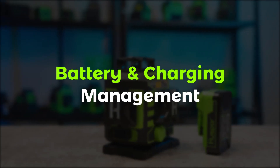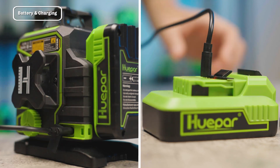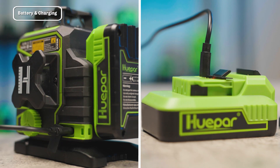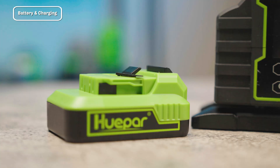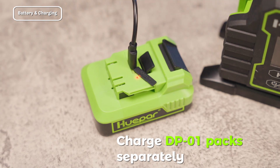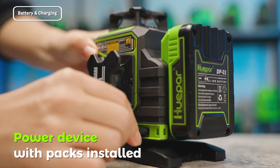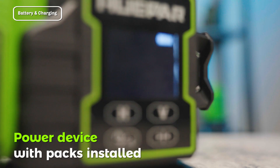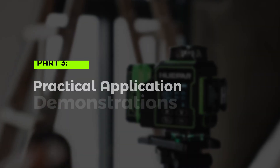Battery and Charging Management: The Huper W03CG supports multiple charging and power supply methods. If you have multiple DP01 battery packs, you can remove the battery pack and charge it separately using the adapter and charging cable provided in the kit. Alternatively, you can install the battery pack on the device and use the provided adapter and charging cable to charge the device and power it at the same time.